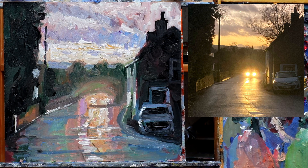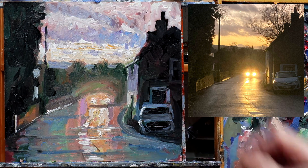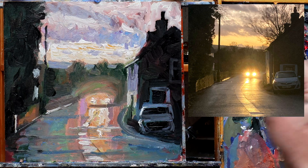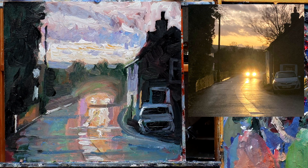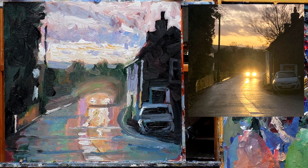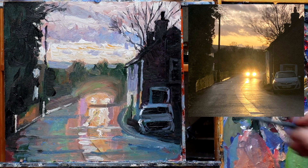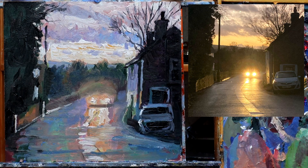A day later and everything looks to have hardened up, so it shouldn't take too many more stages to finish. I'll do a quick assessment of where I got to. I find it a little bit difficult to step back into a painting even after a day — you're not entirely sure where you left off. The headlight glow is in there, and there's also a nice little step in the wall which adds dimension. The road is going to be my last focus.